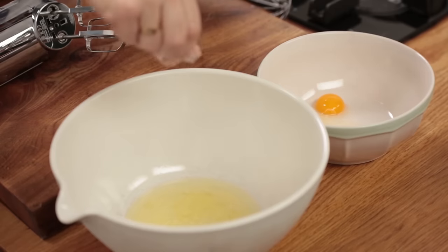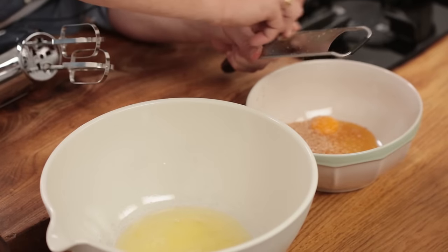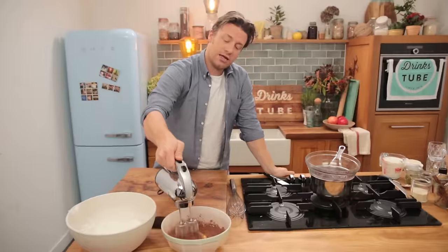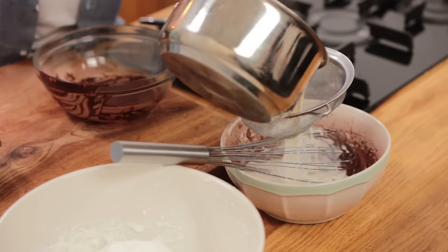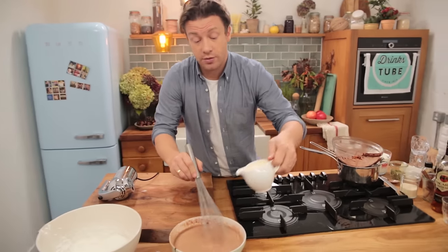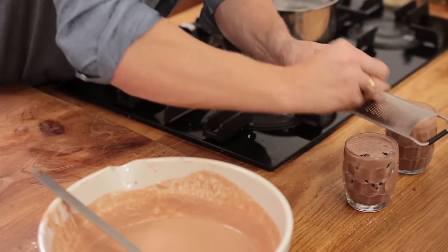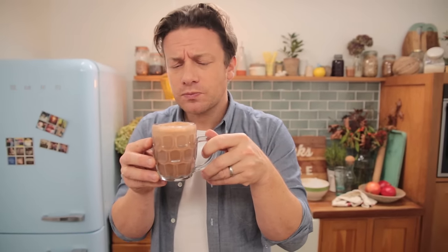Use four egg whites and four egg yolks — put a pinch of salt in the egg whites. To the yolks add three tablespoons of honey, about a quarter of a nutmeg, and two dessert spoons of good quality cocoa powder. Whisk the egg whites until stiff. Combine egg yolks, honey, cocoa powder, and chocolate. Add the lovely infused milk — remove all the spices — and give a little whisk. Add a spiced rum, 300ml in total, and 200ml of gorgeous cream. Last but not least, fold in the egg whites. You could finish with a little nutmeg, chocolate, and a little clementine.